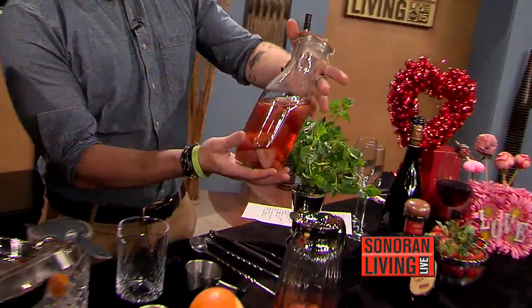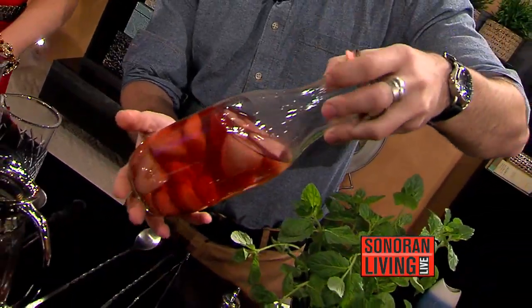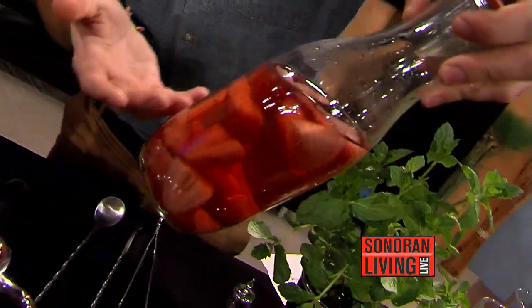Next we have another infusion, but this one actually took a little bit of time. We took Don Julio Reposado tequila — really amazing tequila — and just infused it with strawberries. You just take it, put it in a dark place for four to six weeks, and you can see how some of the color came out, and that's when you can tell it's ready.